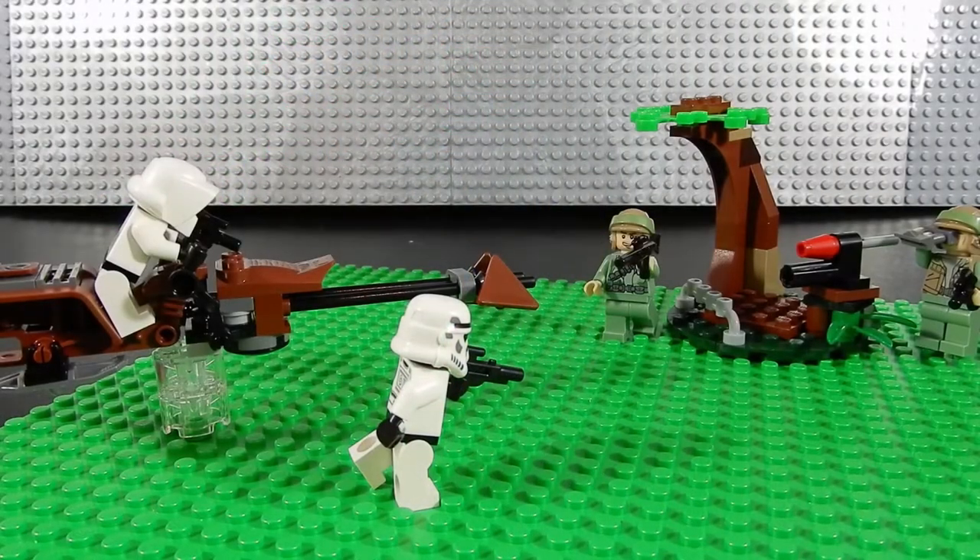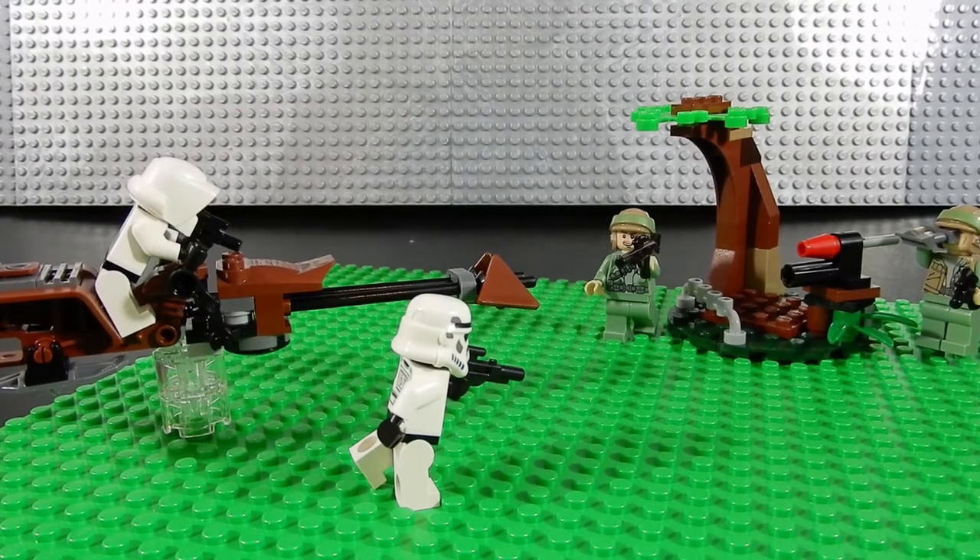So that's it — the Endor Rebel Trooper and Imperial Trooper Battle Pack. This has been Christian with Brick Life Crisis. We hope you enjoyed the video. If you did, please leave us a like. If you haven't already, hit that subscribe button. If you have any questions or comments please leave those below. And if you happen to have your own LEGO channel, leave the name of it in the comments so we can all come check it out. Thanks so much for watching, and until next time, may the force be with you. Bye for now.